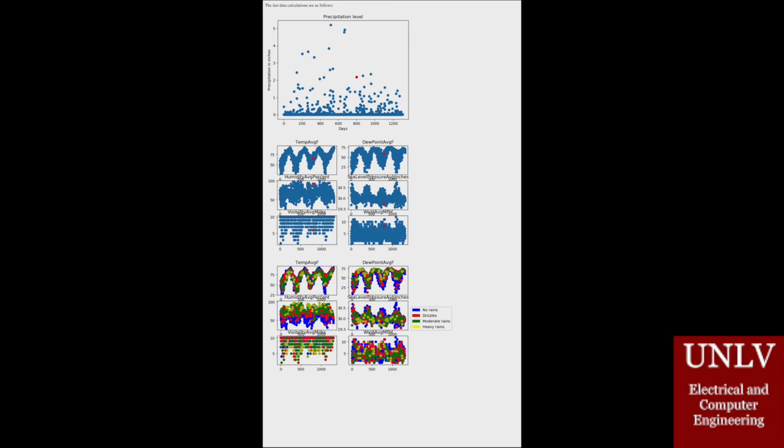These plots are basically plotting out the data for the last three and a half years, and then it makes a determination based on those three and a half years of the chances of it raining in the next 24 hours.